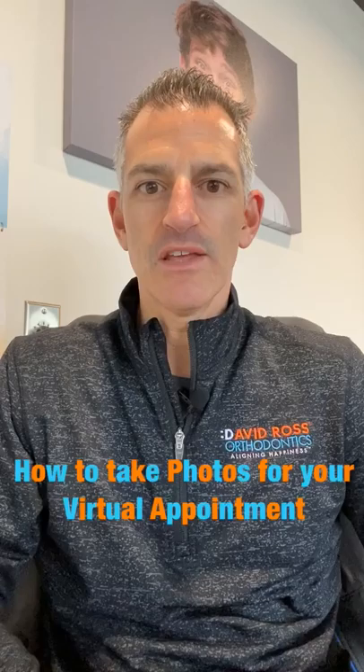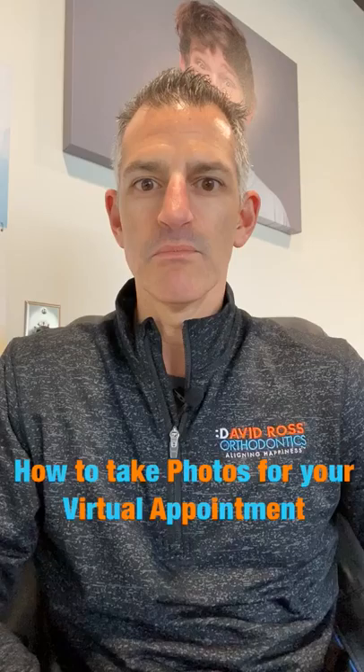Hi, this is Dr. David Ross from David Ross Orthodontics. Today we're going to be talking about doing a virtual remote new patient exam with our office. Right now we have the ability to do a new patient remote exam, and we just need a little bit of help from you and we're going to be on our way.